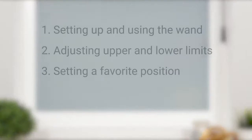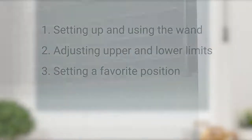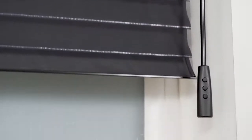In this short video, we're going to discuss setting up and operating your wand, adjusting the upper and lower limits, and setting a favorite position. Your shade may look a bit different than ours, but that's okay. The steps in this video will still apply. Just be sure to reference your shade's installation instructions as needed.